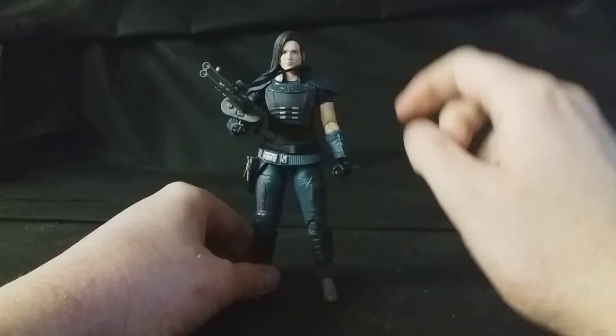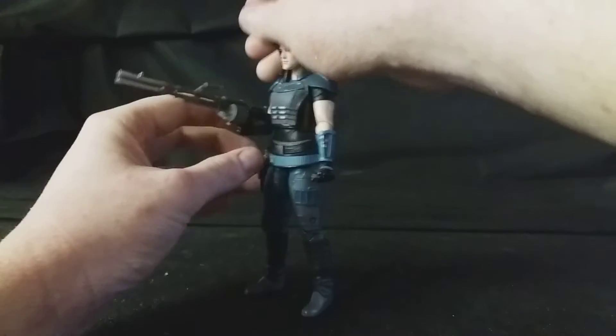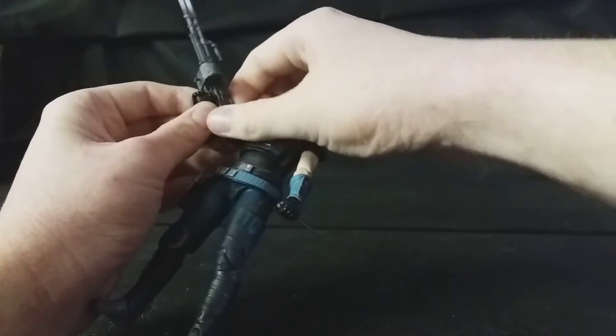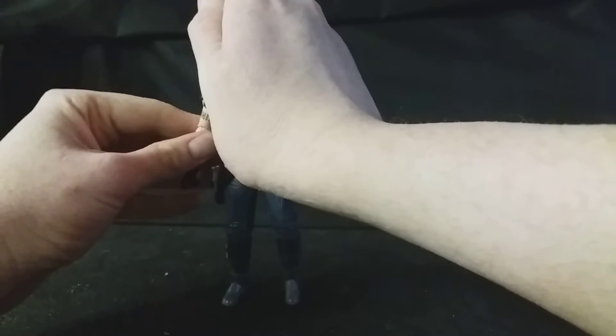What I do like about this rifle is you can detach the strap, so you can just pick it off — that makes it easier to take the weapon out of her hands. Or you can have it strapped over her back if you want to. I've taken the accessory out of her hands so you can have it.